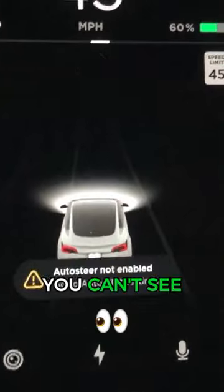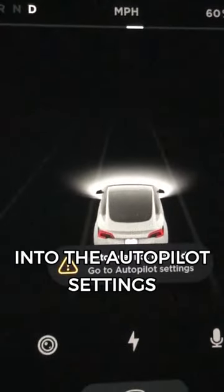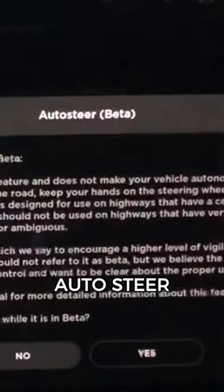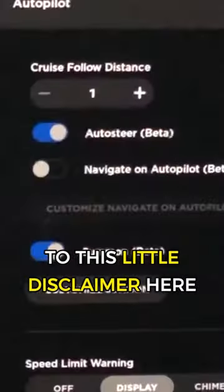If no matter what road you're on you can't see that gray steering wheel, you need to go into the autopilot settings, and you're going to get this error that you see here. You need to enable auto steer, and you have to hit yes to this little disclaimer here.